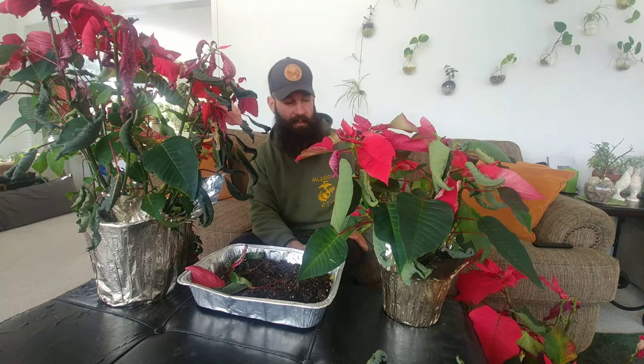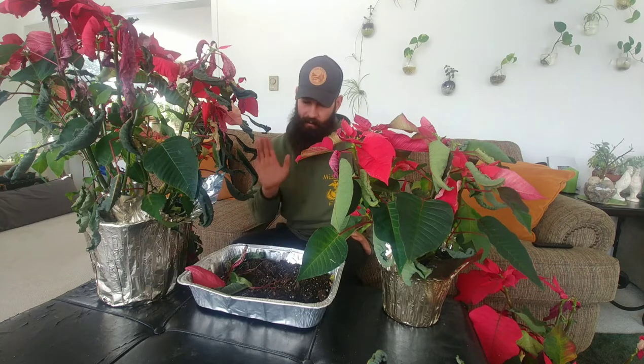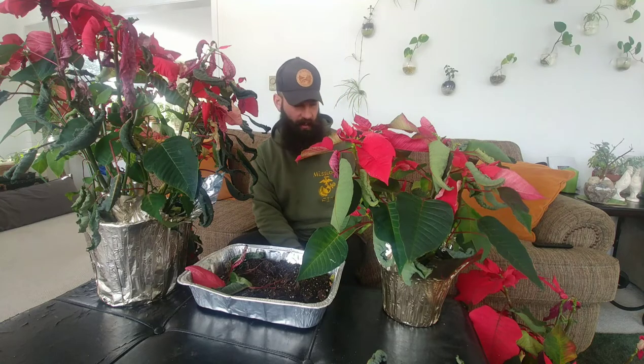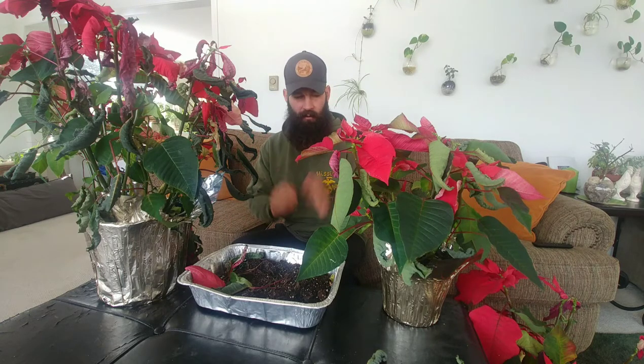I'm letting it grow because it's growing nicely — really full for the size trunk and pot. And then the third one I did on a previous video; you can go back on my poinsettia playlist and check that out. I just root pruned it and gave it a hard prune for its initial bonsai planting. That one is completely defoliated. What I am going to do is go through these three plants and get them out of their pots, defoliate, prune, and repot on a time-lapse.